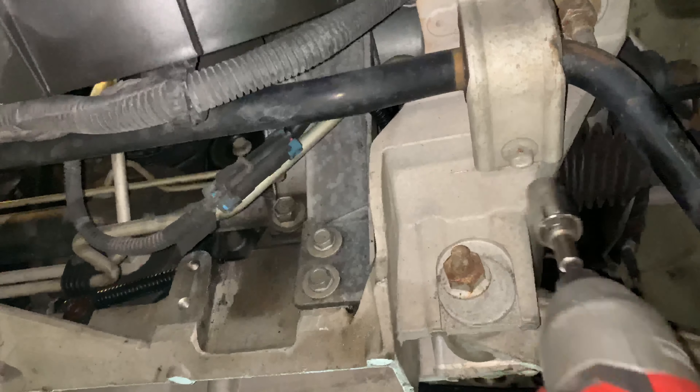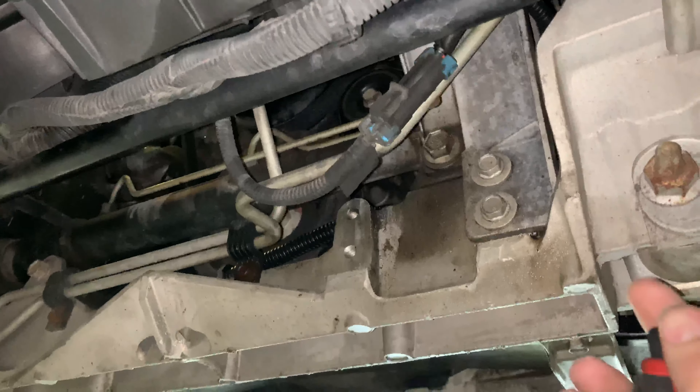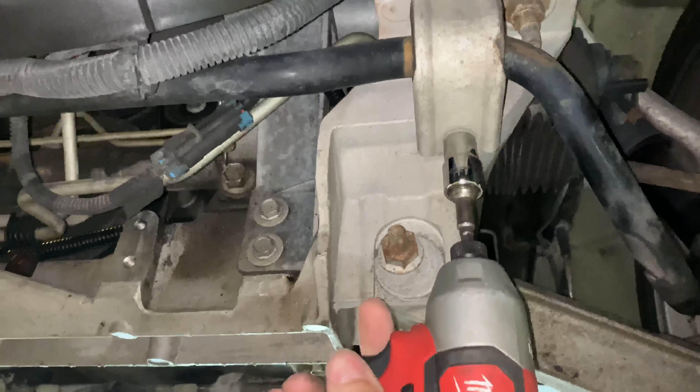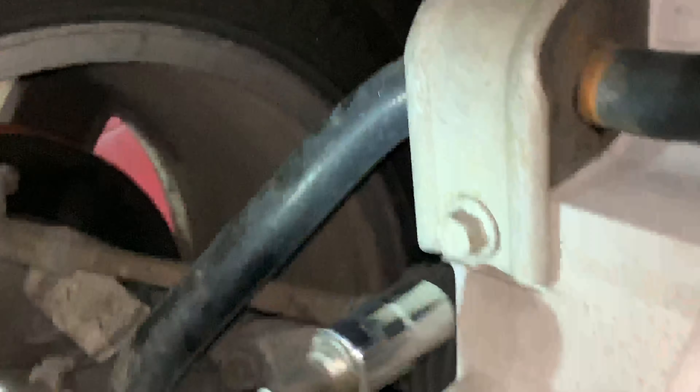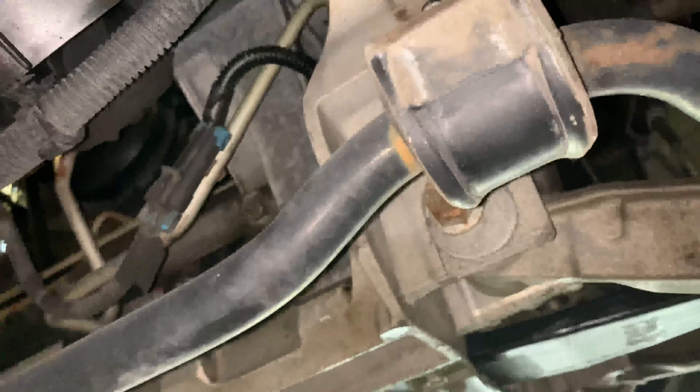Next, you're going to want to remove the two bolts on each side holding the bushings on. Make sure your end links are pushed out and then everything should come right out.